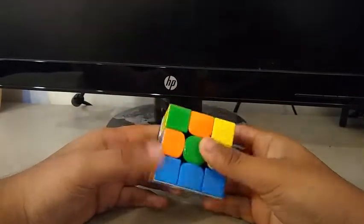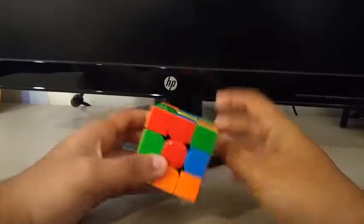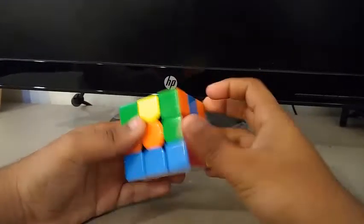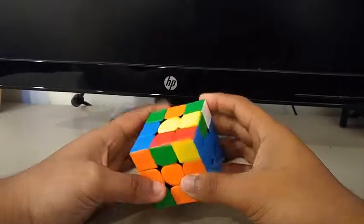And I can actually do an X cross. I see this edge right here — I'm going to insert it here. Then I see another edge right here, and another one right there — I'll just kick it out, then insert it, then D2. That's a keyhole trick that I learned.